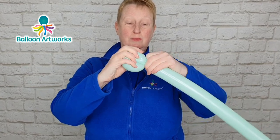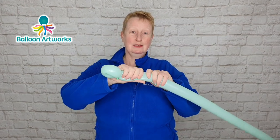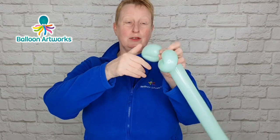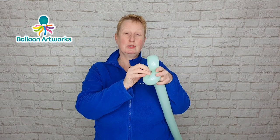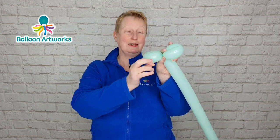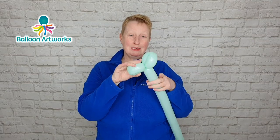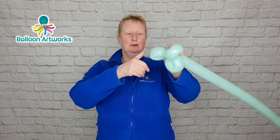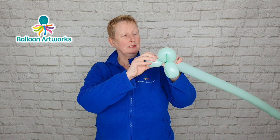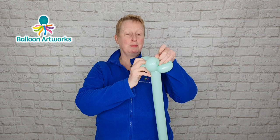Make a flower petal loop of about four fingers or so and pass the knot and nozzle through the center. Give the balloon a bit of a squeeze, make another loop. I like to just put one twist in and then have a look to check to make sure that the size is not wildly out, and then I wrap the knot and nozzle around there.